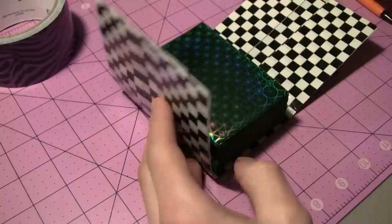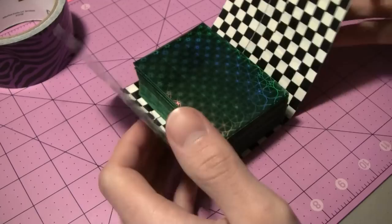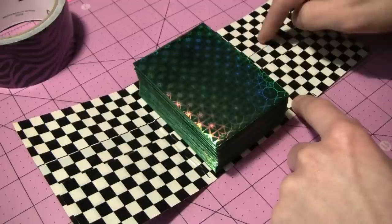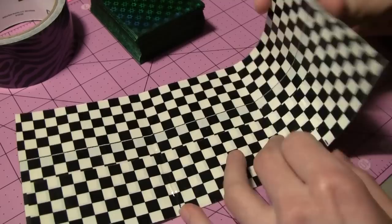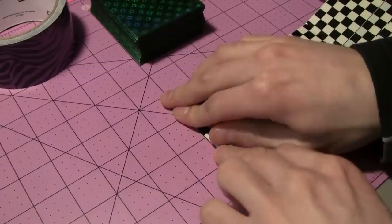Now we need to do the sides. So we're going to look at exactly where the actual deck goes to, then mark it about a quarter of an inch higher than it really needs to be. The reason we do this is because if it's really tight you won't be able to get the cards in, and they'll get caught on the ridges from the tape strips you made earlier. Making it a little bit bigger means it's not going to get caught as much. So we use those two little marks again, fold those pieces down just like before — so we've got that side and this side.